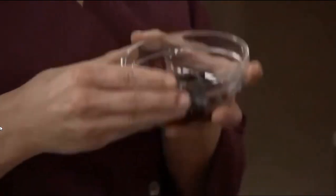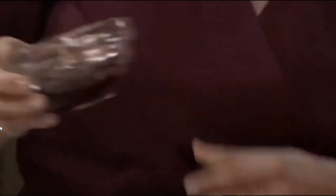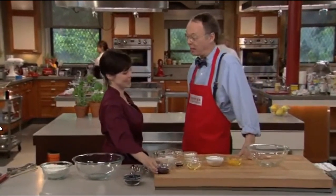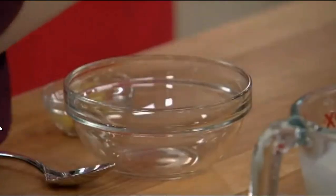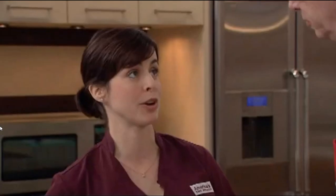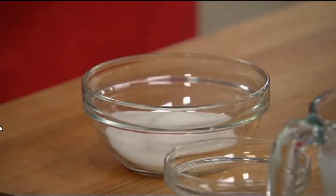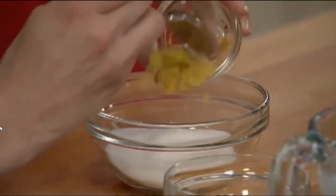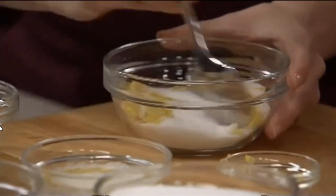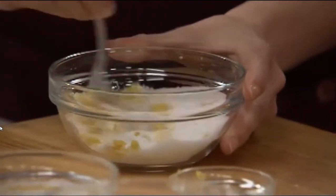Now we have our blueberry mixture that's nice and cool — cooled to room temperature — our concentrated, delicious blueberry mixture, as promised. But before we get to the batter, we're going to put together a nice sugar topping that's going to get sprinkled on top of the muffins. That is a third of a cup of sugar and one and a half teaspoons of grated lemon zest. This is going to add a really nice citrus flavor. The oils in the zest are going to moisten up the sugar just a little bit.